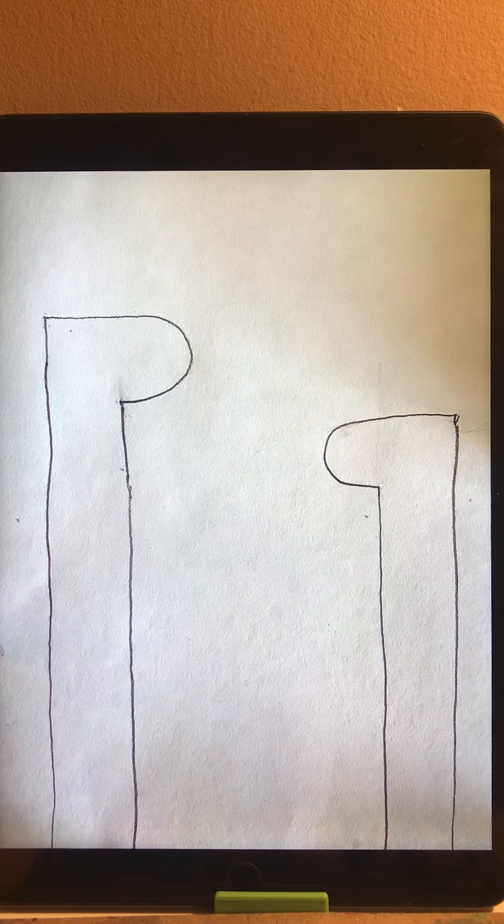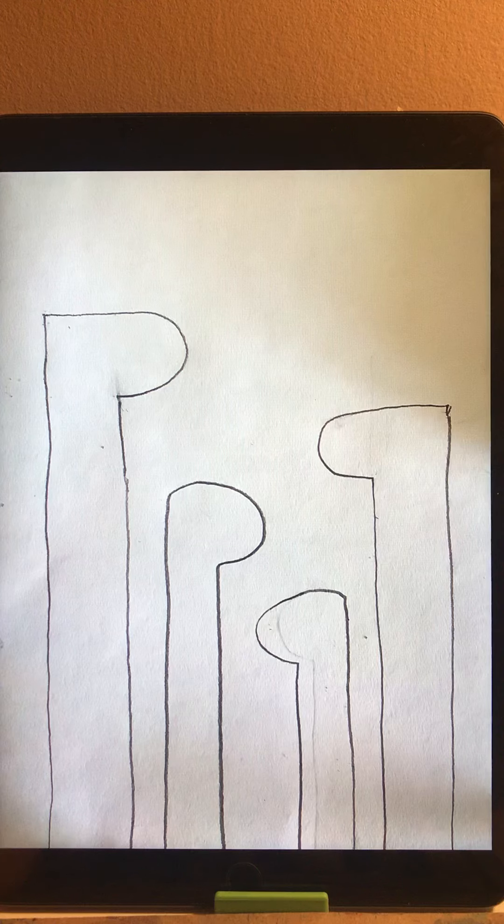For the second giraffe, we change the height to make it shorter than the first one. Then the same way, we do the second line shorter than the first, and draw the head. You can move the head towards the left or towards the right. We finish the two smaller ones in the middle part — that's the family base shape.